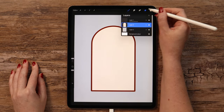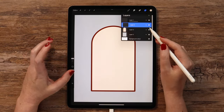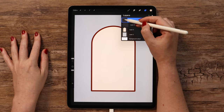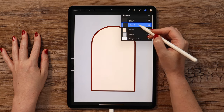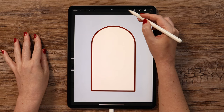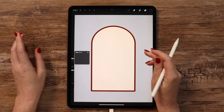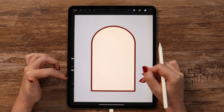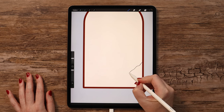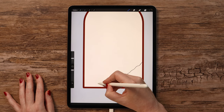Now let's go ahead and create another layer above, but also clip it, so when we start drawing mountains, all the colors will stay inside this shape. To be able to fill them, we need to remove the Reference option from this layer. Let's go back and select color 14 from the palette. I will also change the brush to Technical Pen from Inking and set its size to 16%, so we can start drawing at the bottom and then move up.